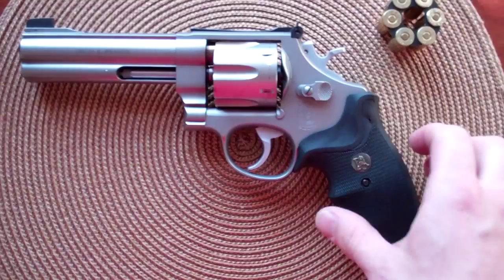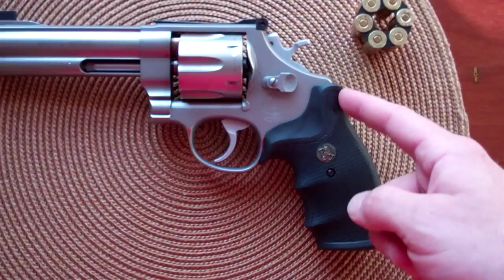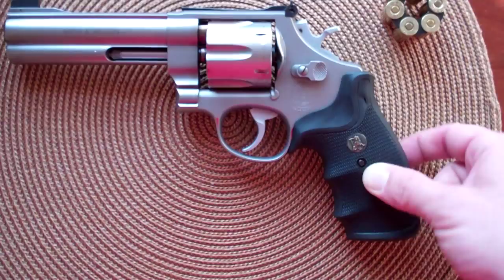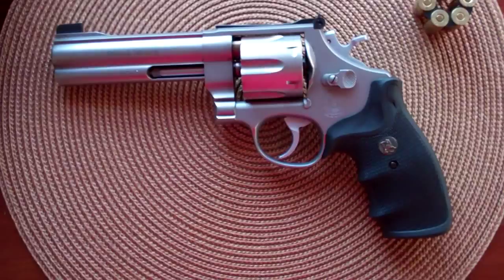The stock grip with this gun was a Pachmayer Decelerator. From the side it looks kind of thin — that's just kind of how they made them. The reason they did that was because this is one of the few grips for a Smith & Wesson revolver that covers the back strap to reduce recoil. To do that, they made it longer front to back and had to make it narrow so it didn't take up all of your finger extension so you could reach the trigger.